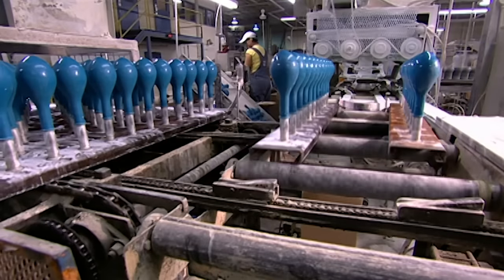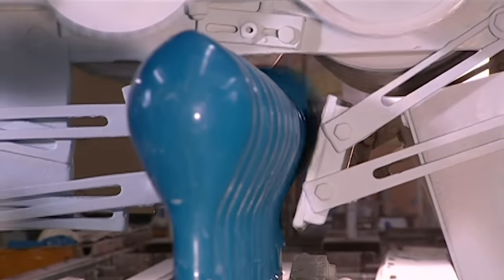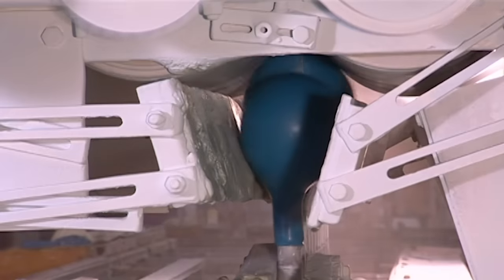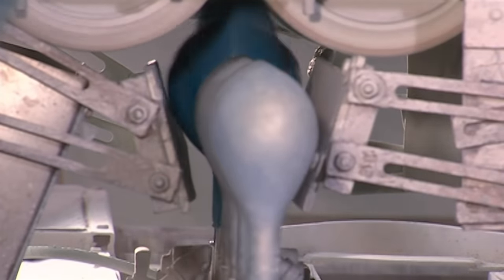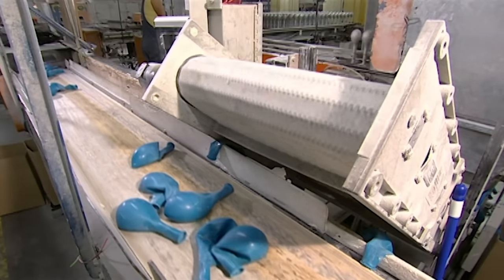Now it's time for the forms to shed their latex skins. As the forms pass through this station, air jets inflate the balloons. Rollers at the top grab the balloons as they fill with air and pull them away from the forms. The rollers shoot the balloons upwards and they topple onto a conveyor belt.